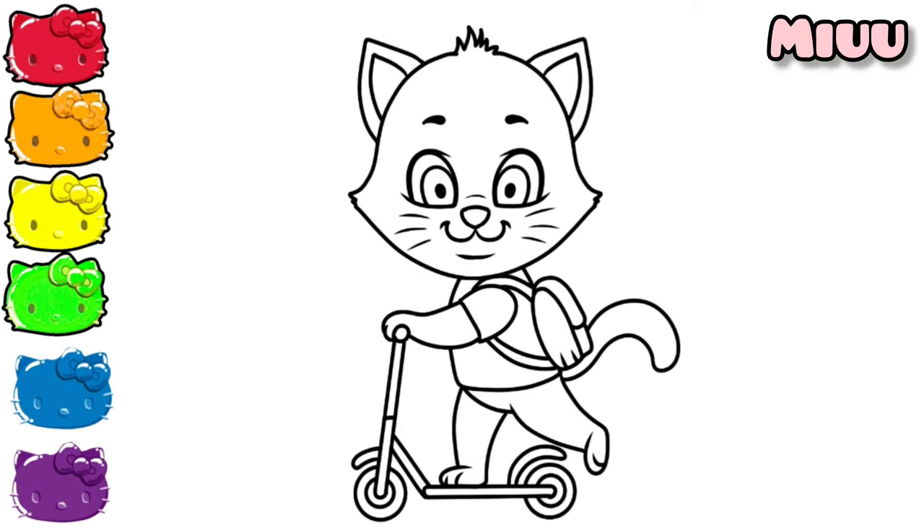Hi, my name is Mew. Let's coloring with me. It's gonna be fun.